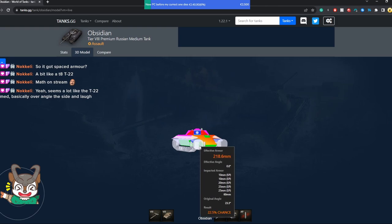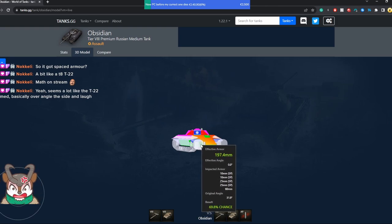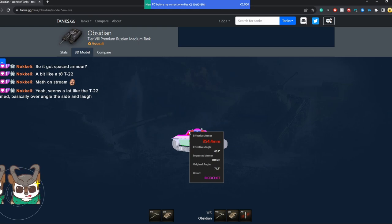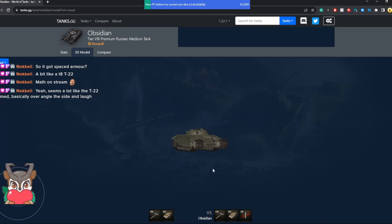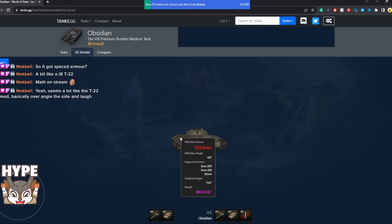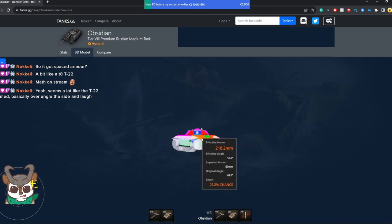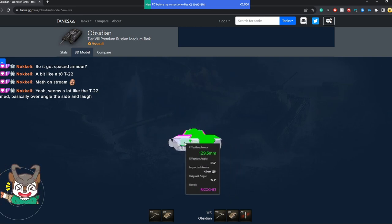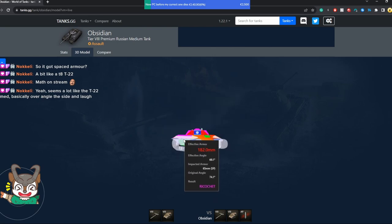The ball on the gun actually acts as pretty good protection and can absorb some shells, but only for low-caliber guns, so don't expect much. Imagine this box as the corner you came out of — this area here is pennable, but not this area, which is not pennable at all. At this angle your upper plate is also pretty effective, but don't rely on it too much. Try to rely on your side armor by over-angling to bait shots — basically the same technique you use with the T-22 medium.